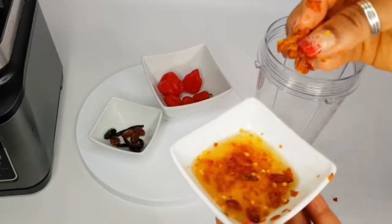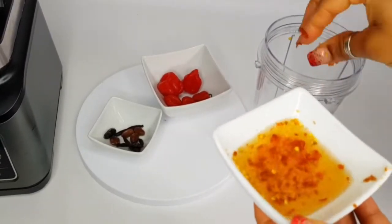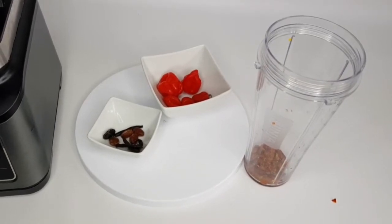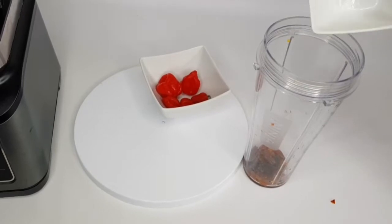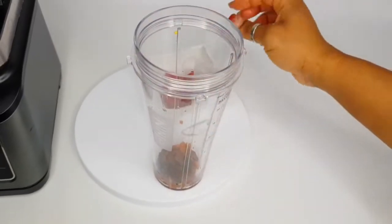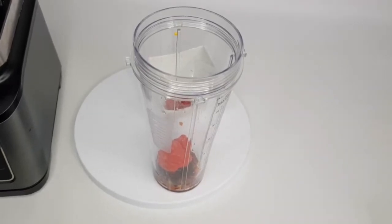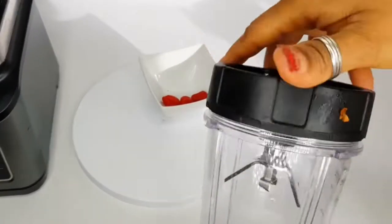Wash and clean properly. I'm just picking it out of the water just in case there is some sediment at the bottom. I've also washed the other ingredients — we'll just add that in. And lastly, what's going to go into this mixer is the scotch bonnet. I've just added some water and I'm going to put that in the blender too.